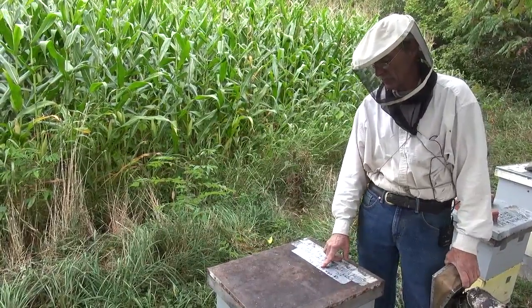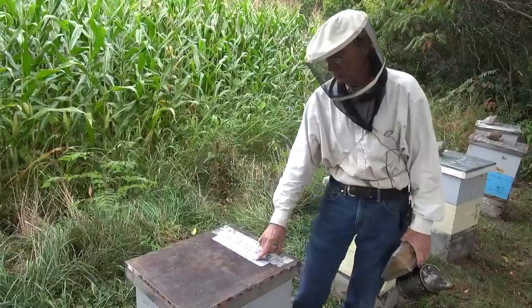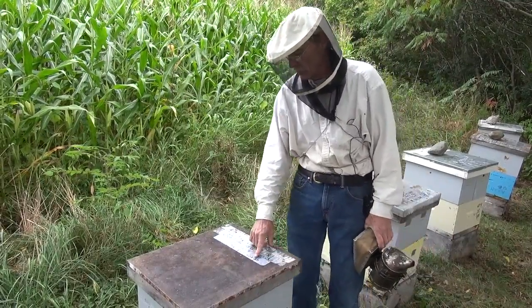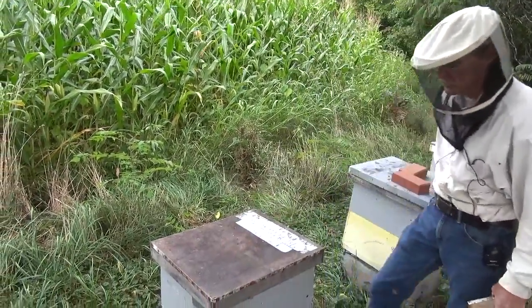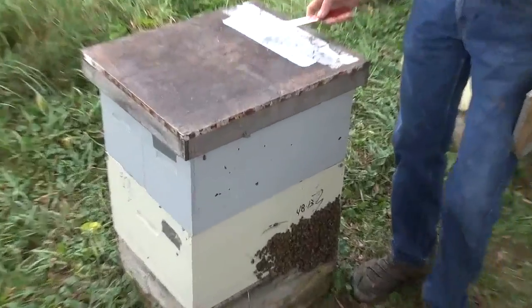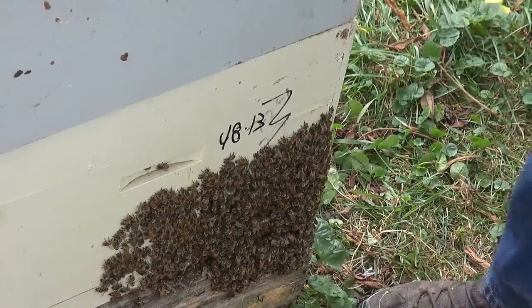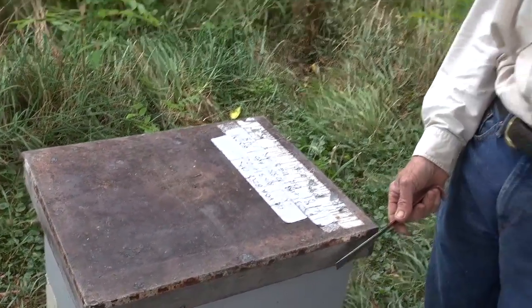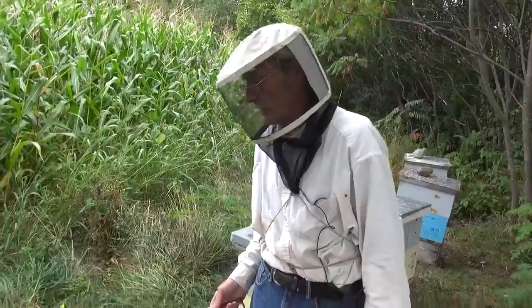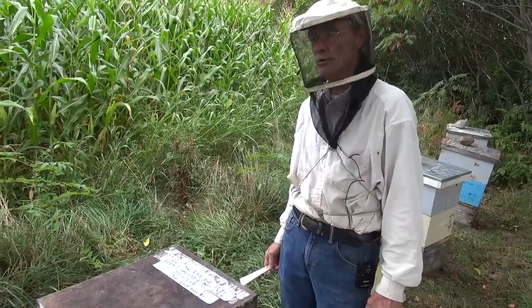Two weeks later all the brood had started to hatch, they were feeling crowded, and there were cups with eggs. So I removed a frame of brood and honey and gave her a comb, probably around slot two, so she'd have somewhere to lay. They're bearding outside on a cool day, which means they're absolutely packed with bees. We're at the end of the flow now with cooler nights coming — tomorrow night is supposed to be in the 40s.